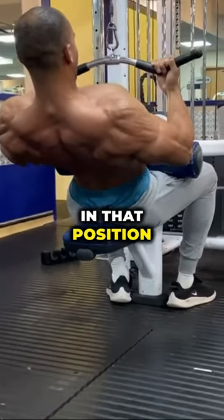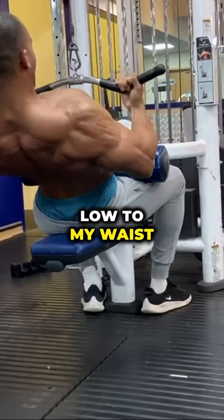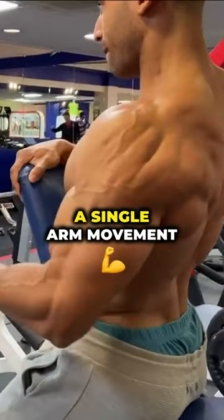You can see I'm leaning back and I stay in that position. I bring the elbows down quite low to my waist as much as possible, and the bar away from my chest.